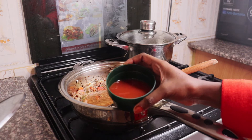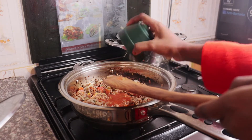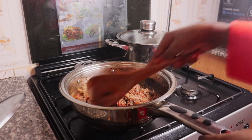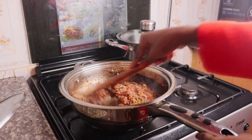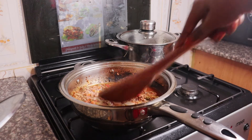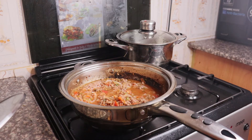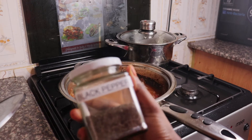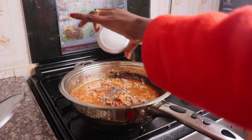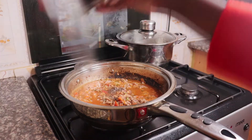This is about two tablespoons of tomatoes — we are going to add it in there along with some water. Next I am going to add in a little bit of black pepper, just a little bit. Then we are going to let it boil for like five minutes and then it's done.